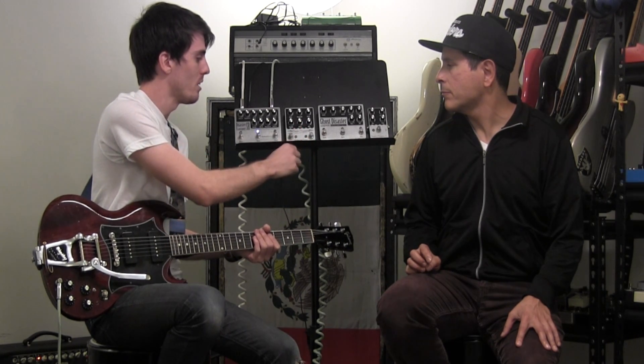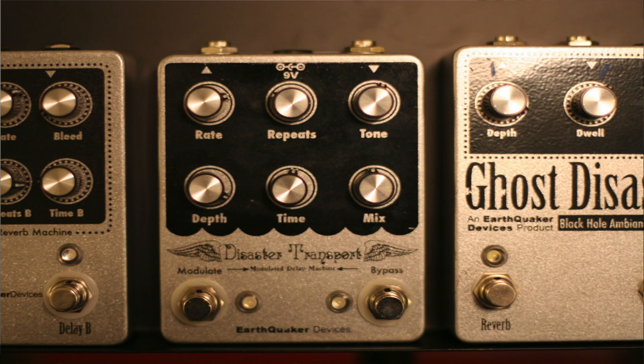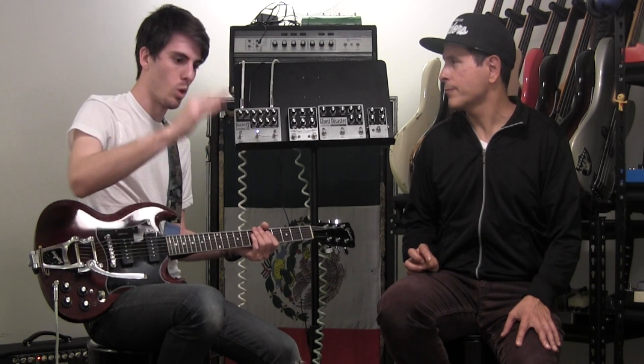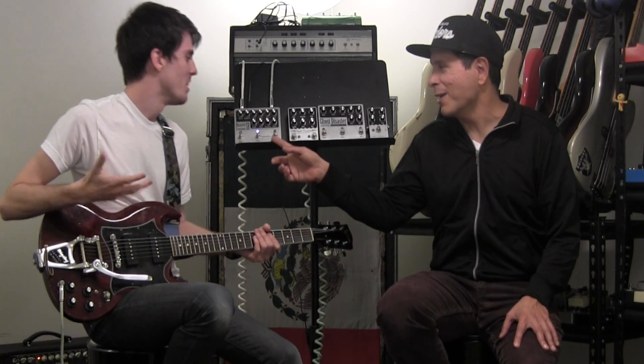The original Disaster Transport is where that branched off from. It has the same tone and 600 milliseconds just like the Junior, but this one has modulation built in which you can click on and off. You can make it go really crazy warbles all over the wet signal, or just really light warbles that give it a very tape-echo, natural sound. Both of them together are really cool.